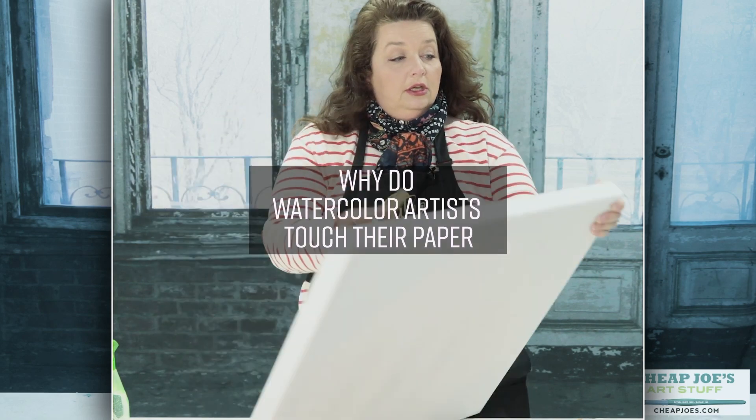Hello! Welcome to Cheap Joe's Art Stuff. My name is Julie and I'm here to impart some knowledge to you today via a two-minute art tip. You know when you're watching an instructor sometimes and they'll do something or use a terminology that you don't fully understand, and because they're on their own personal track you're like, wait, wait, wait — why did you do that, what are you talking about? Unless it's a one-on-one class or a workshop environment, it's hard to back up and find out what it is that they're doing.